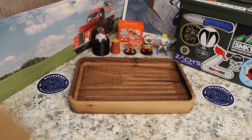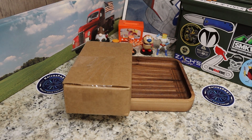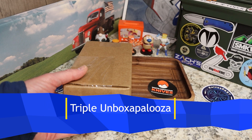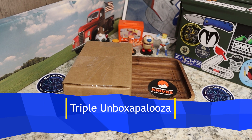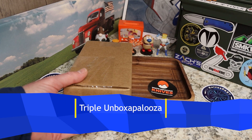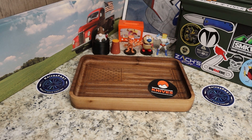Box number one comes from my buddy Justin over at White Mountain Knives. This is a knife I wanted to check out. You guys know I'm an affiliate over there — use my code KNIVESFAST and you get 10% off, and when you use my code Justin sees that and gladly lets me check out knives on the channel.